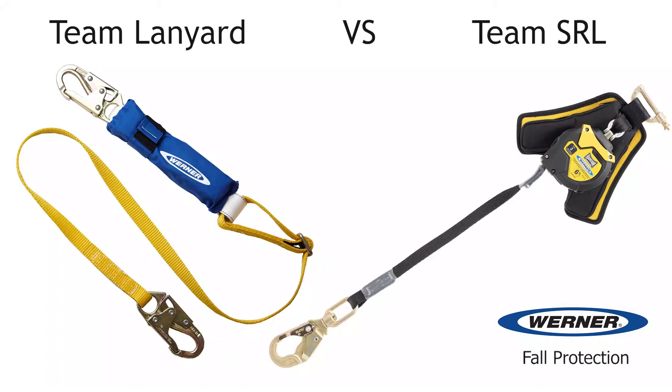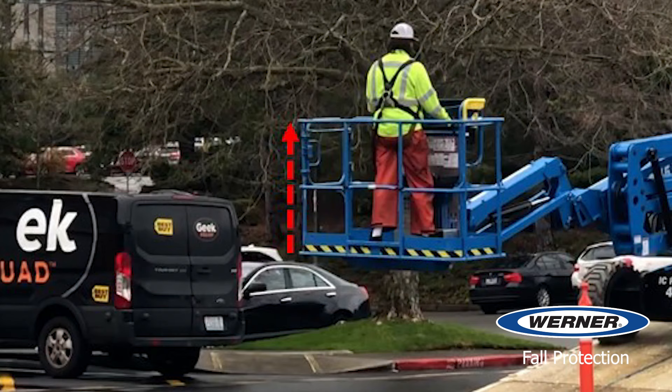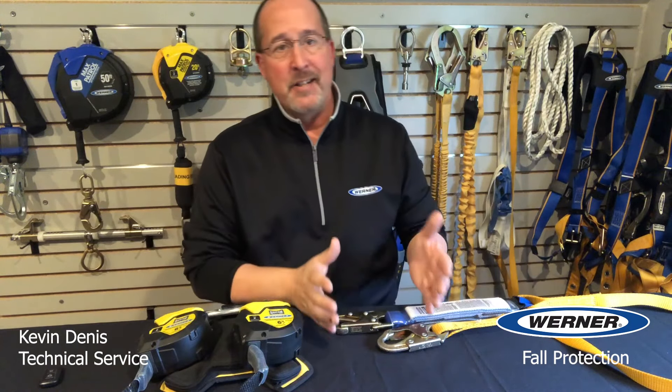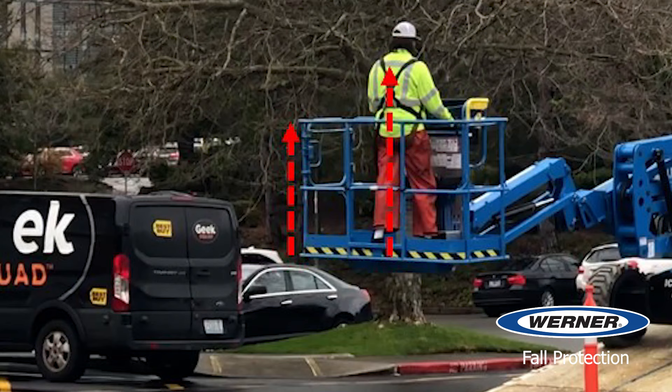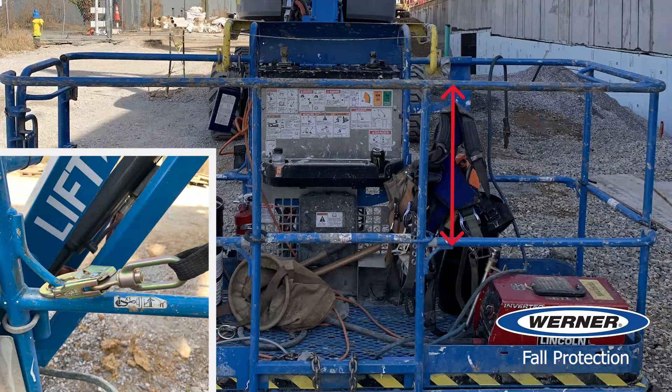Now let's talk about the hard part: the connector. Both lanyards and SRLs are fall arrest systems — they're not restraint systems. Restraint systems prevent travel beyond the edge of a fall hazard so there's no fall. The edge of the fall hazard in a lift is the top of the guardrails. To be restrained, the rigging must prevent the user from being ejected over the edge of the guardrail, which isn't possible when connecting a system to the back harness D-ring or giving enough length to allow the work to be done. So if a person can go over the guardrail, we're dealing with some level of arresting force and the person will be suspended by the harness — so it's a fall arrest system. To be restrained, the connector has to be shorter than the distance from the lift anchor to the top of the guardrail, which usually is measured in inches and isn't possible in the majority of lifts.